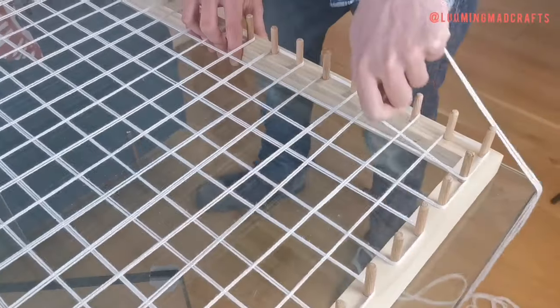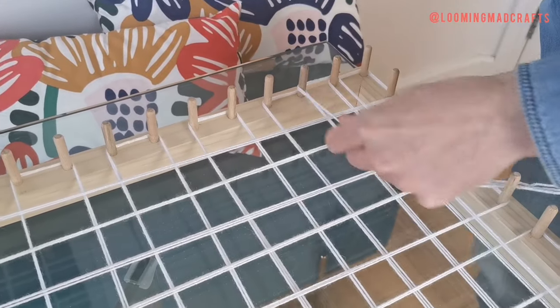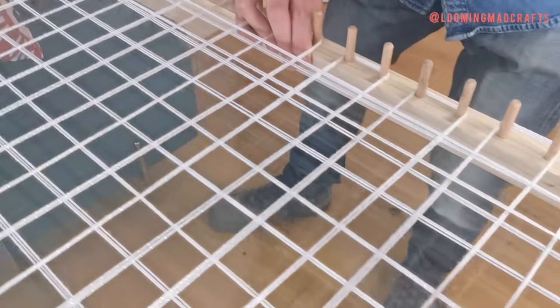Once you reach the opposite corner, create the L shape again to bring the wool back up the length of the frame. This should fill in any gaps around the edge of the loom so there is now wool between each dowel.